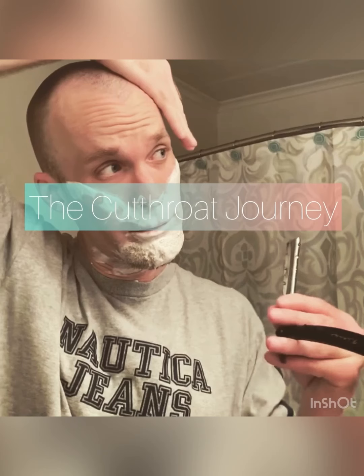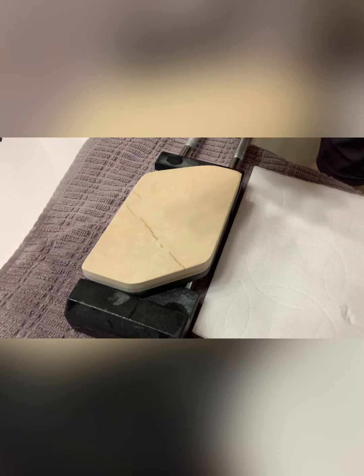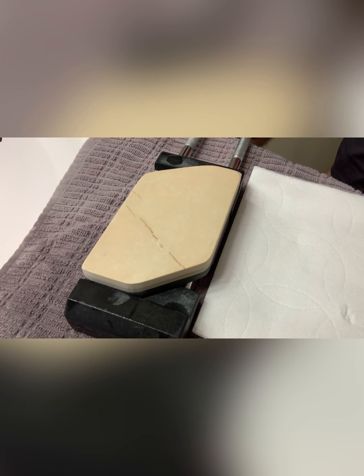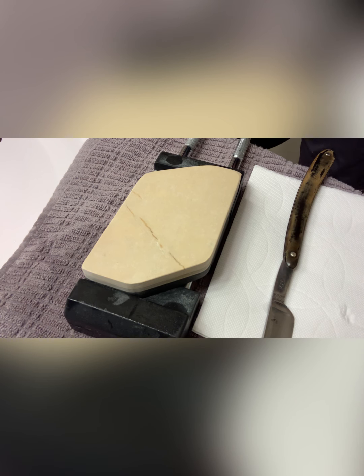Welcome back to the Cutthroat Journey. Hi guys and welcome back. I wanted to do a honing video and take this one razor — the magnet one that I did a shave on yesterday — and do it on my Coticule here using mineral oil, just to show you the potential with the Coticule with different ranges. You can use slurry, water, mineral oil, or dish soap for extra lubrication. Let me show you how to do this.